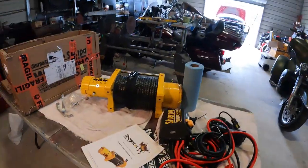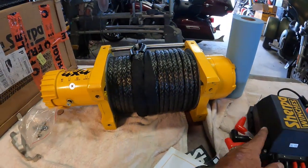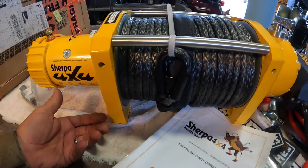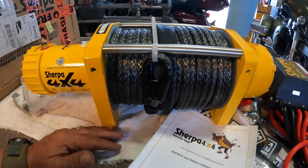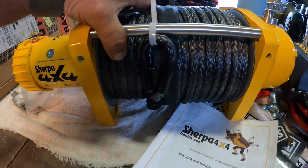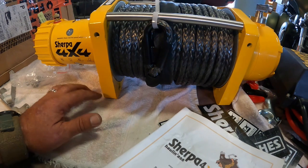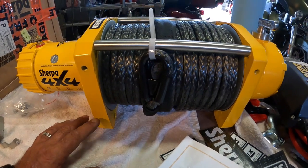Before we put this in, I want to talk about mounting a winch. A lot of people aren't aware of this. Most winch plates for a Jeep have you bolt the winch straight up from the bottom. The problem is when you bolt from the bottom, you're relying on shear strength of the bolts — as the winch pulls forward, the rear bolts can shear off. That's your weak point. You need to use grade eight or better bolts.